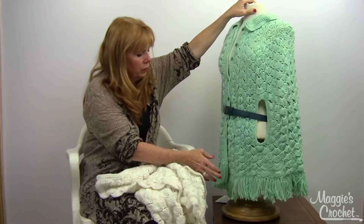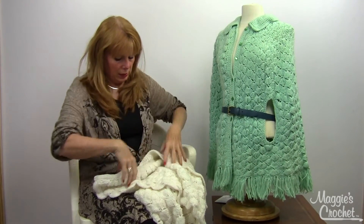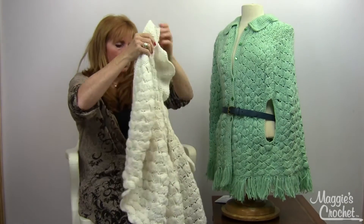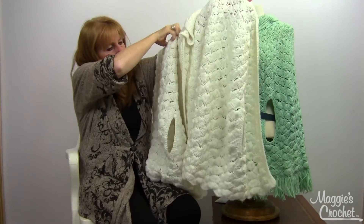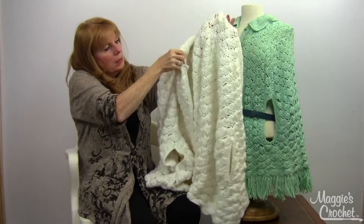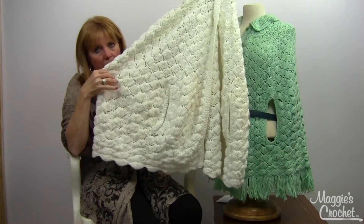The skill level here is intermediate — it could be a little bit advanced easy. Here's another one in white. It's the same thing. It's got slits for the arms.